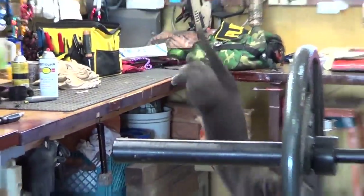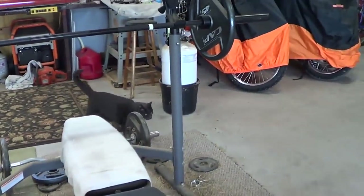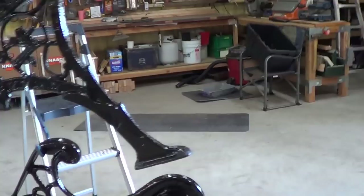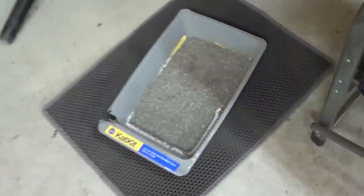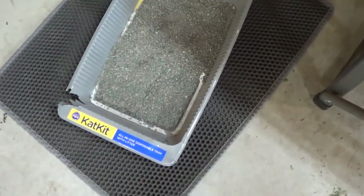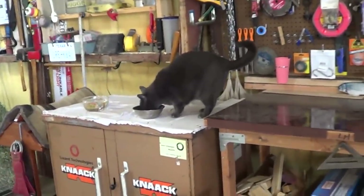Mokey, what are you doing over there, boy? Oh, that's the other thing I wanted to show you — whoever sent me the kitty litter, I've had it sitting here since you sent it. Those footprints you see is where I put Mokey in it twice. He hasn't used it, so he's not a fan of the kitty litter.